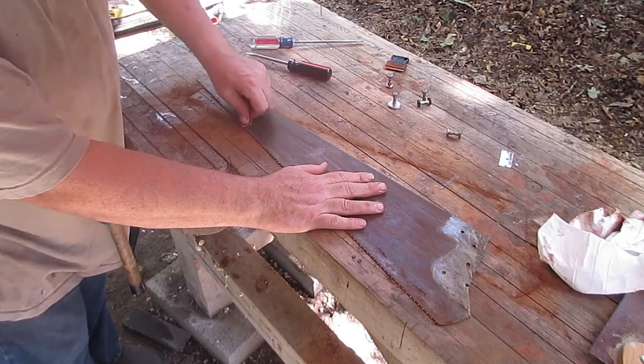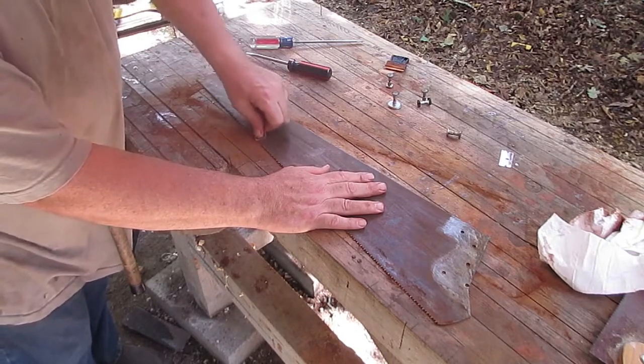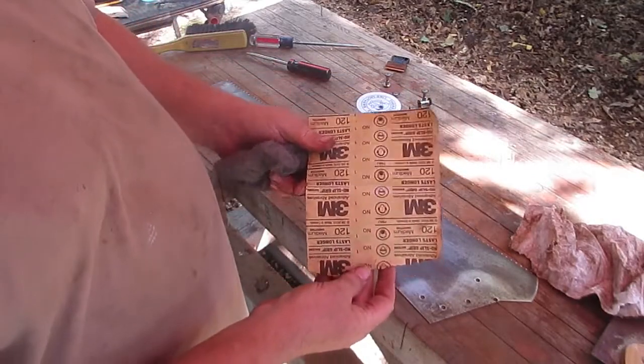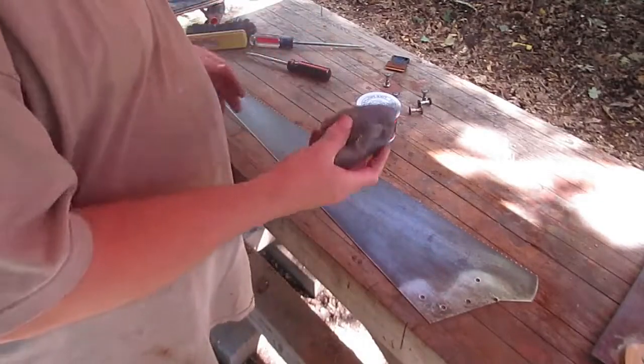But I want that brushed off of there. Alright, so I went from 60 grit to 120 grit, and that's as far as I'm going to take this. And I have some steel wool.